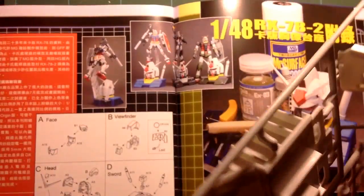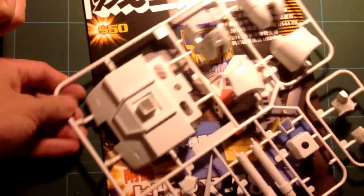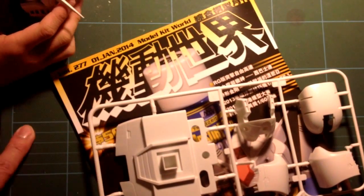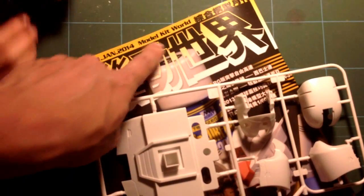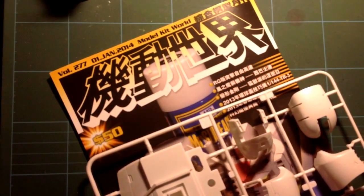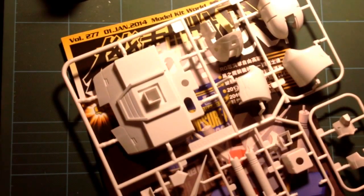That is the Gundam RX-78-2 V-Ka head base. Comes with the January 2004 edition of Model Kit World. Bye!